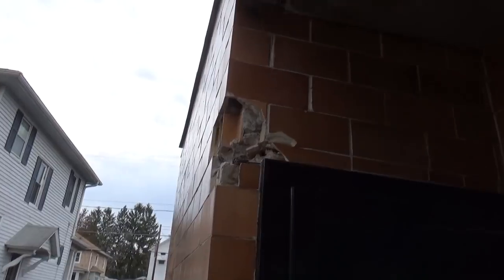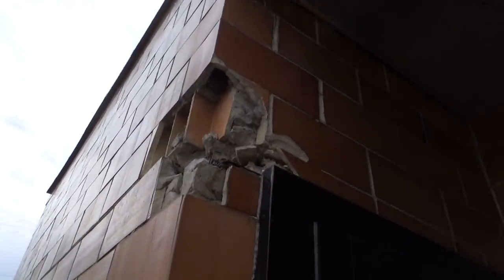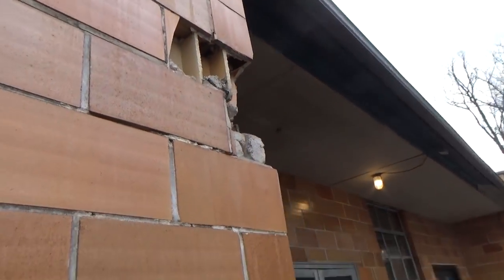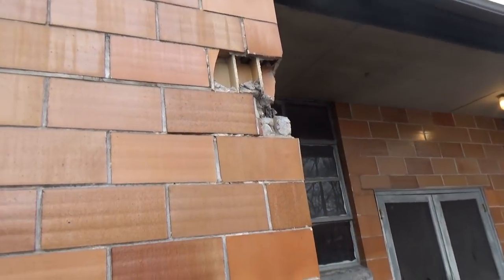Today I patched up a tile block thing a truck hit on a commercial building. I'm going to show you how I did it. Today's job - looks like a truck hit it, something hit that. This is like a tile block, so they want me to repair it and that's what I'm going to do.